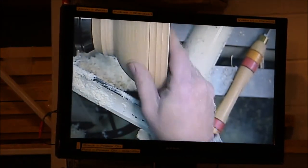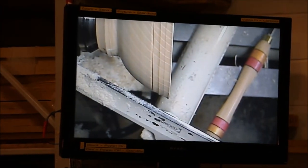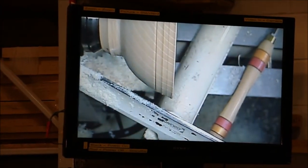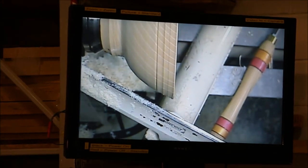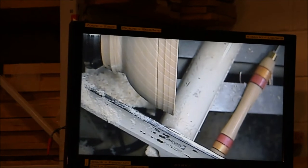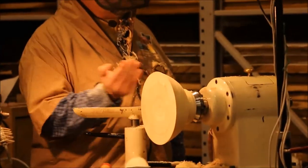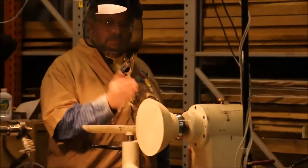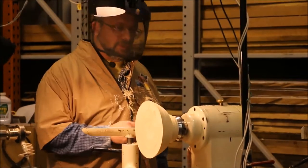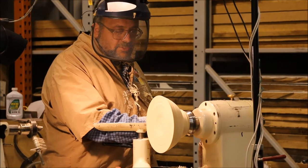Now I need to go down a little bit behind the rim and fix the bowl shape here. I notice a lot of people like to use every little bit of the bowl blank. I don't care about using every bit of the blank — what I care about is making a really nice, pleasing shape. So that's how I always cut. I usually just leave this extra in here and cut it out.